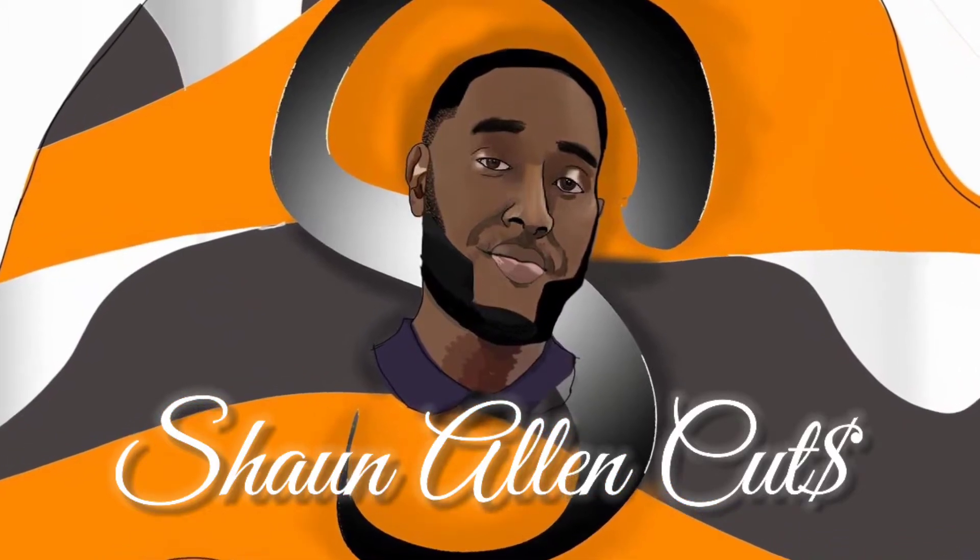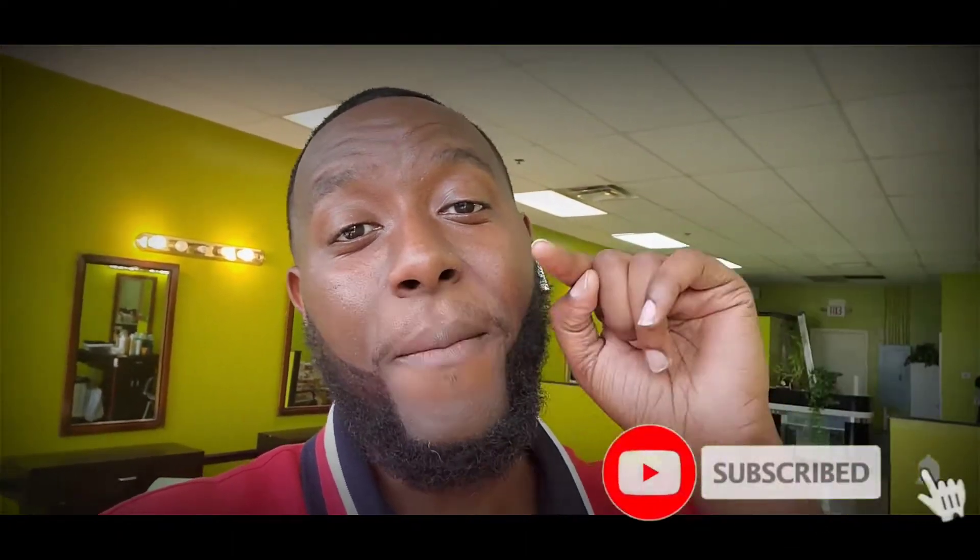I'd like to give a special shout out to my beautiful daughter for the artwork. What's up man, it's Shine Allen Cuts and today I want to show y'all a cut I did a little while ago — it's some long dreadlocks, but there's a whole bunch of hair under there. I did a fade and brought them back to life. Make sure y'all hit that subscribe button. Let's get to the cut, peace out.